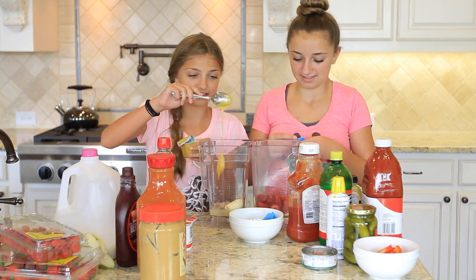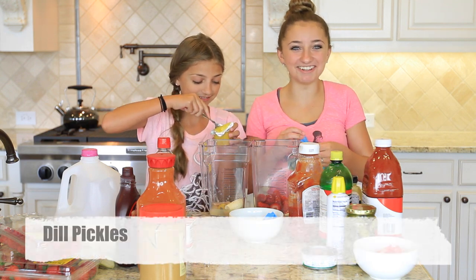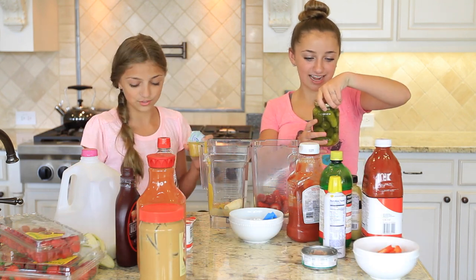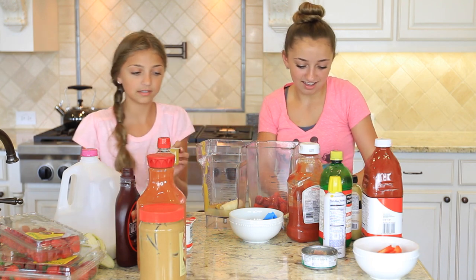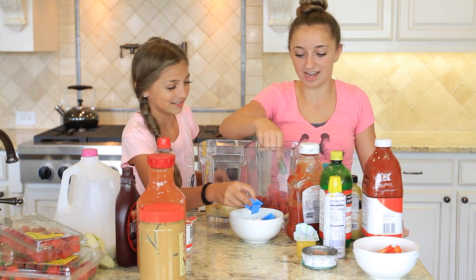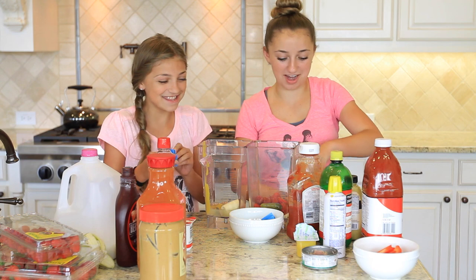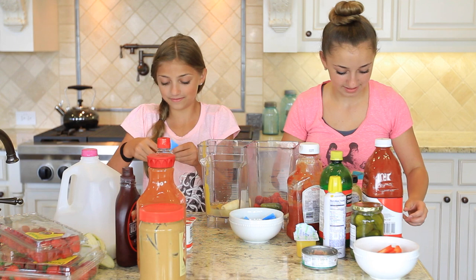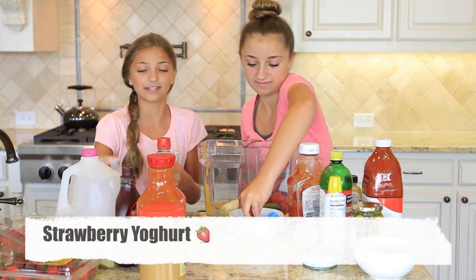Pickles. Ew, I can't stand pickles. Do I have to put a whole one in? You have to put two in. I'm only doing one — OK, I have to do two now. Yogurt! Strawberry or blueberry? I'm going to do strawberry.